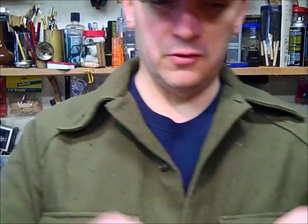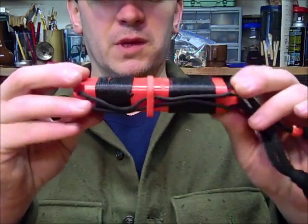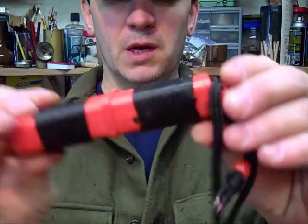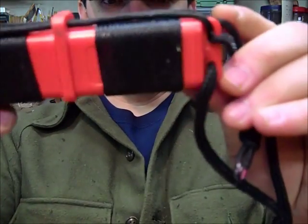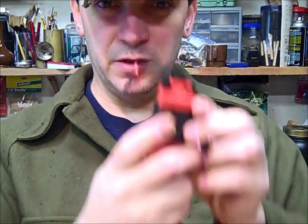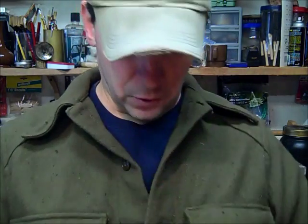Today we're going to talk about whipping rope, or whipping tools with rope. It's a pretty simple process and it gives you a little extra cordage and a little extra non-slip grip on things. As you can see, this has been whipped — it's just a rope that's wrapped around. We'll show you how to do this. You can actually take this back off if you need it and use it for cordage.